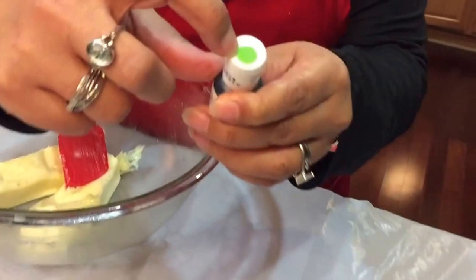Today we're going to be making a traditional cookie. It's an Indian cookie, it's a traditional cookie, and we're making naan katais. Naan katais are a traditional Indian cookie with a color dot on it, just like that — just looks like a dot.